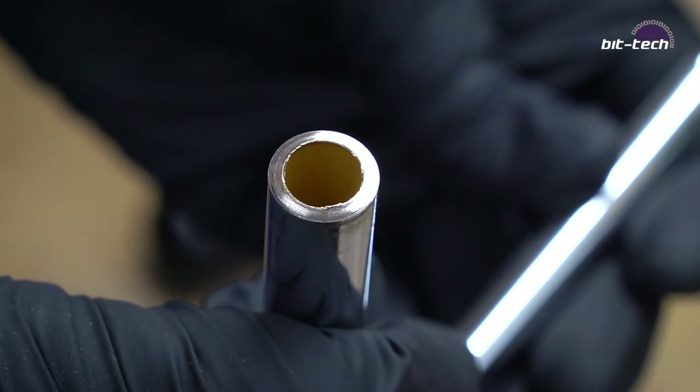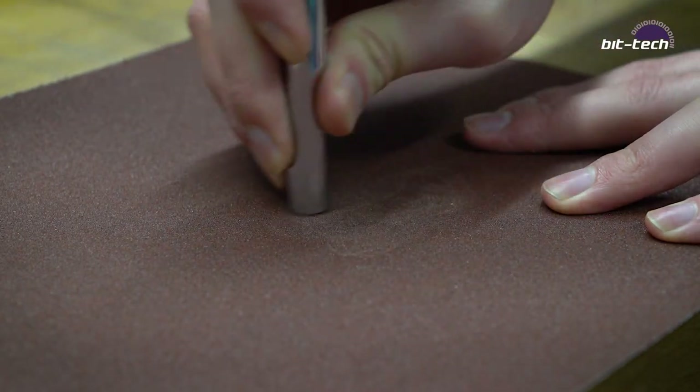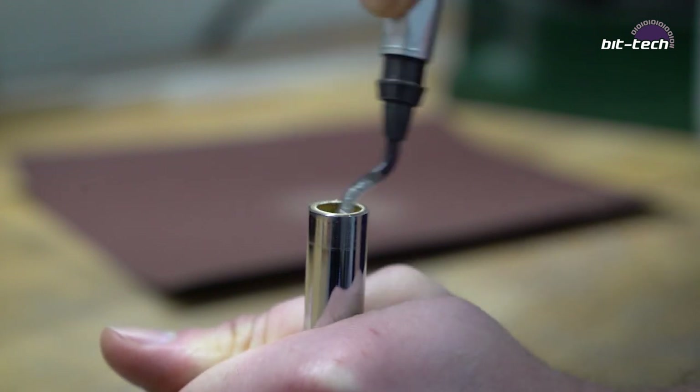After cutting we're going to have to remove all the internal burrs. We're going to begin by sanding down the ends of the tube so that they're nice and flat, beginning on a low-grade paper and working up to a higher one. After sanding, go around the inside edge with a deburring tool.